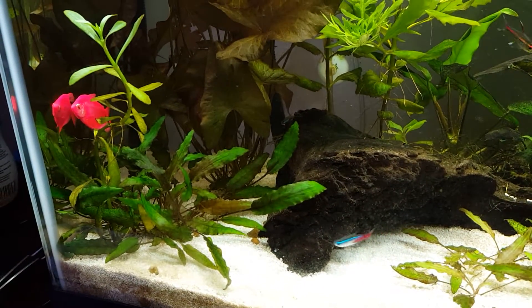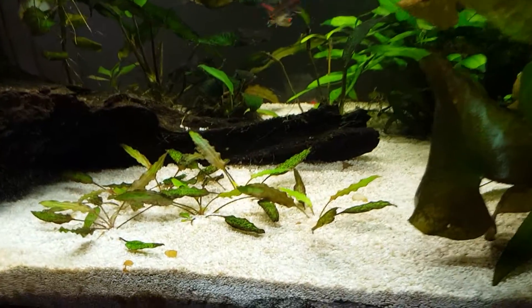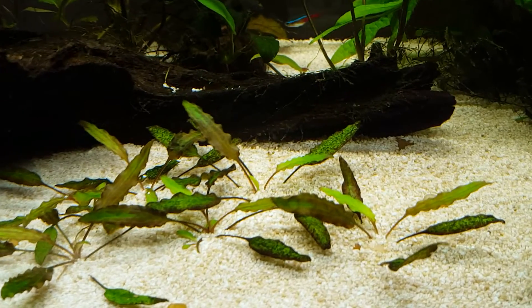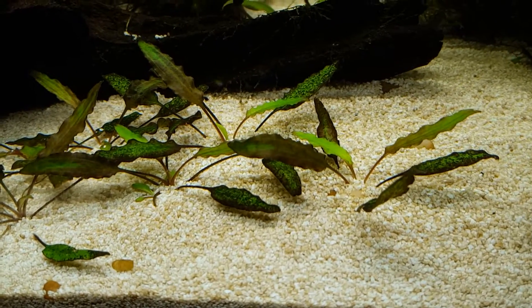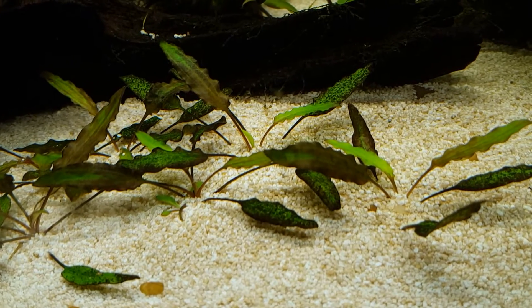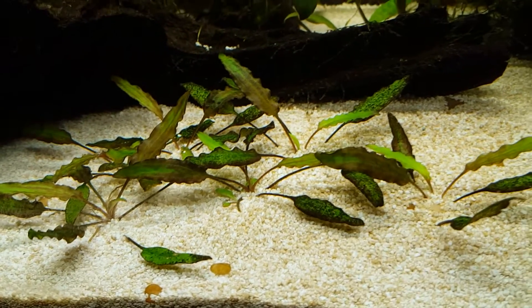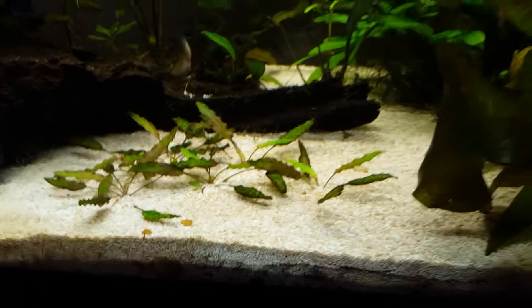The cryptocoryne parva here is doing well. It actually has some new growth — this species of crypt takes longer to get settled, but it's starting to root. I can tell just by the new growth, so I'm pretty encouraged by that.